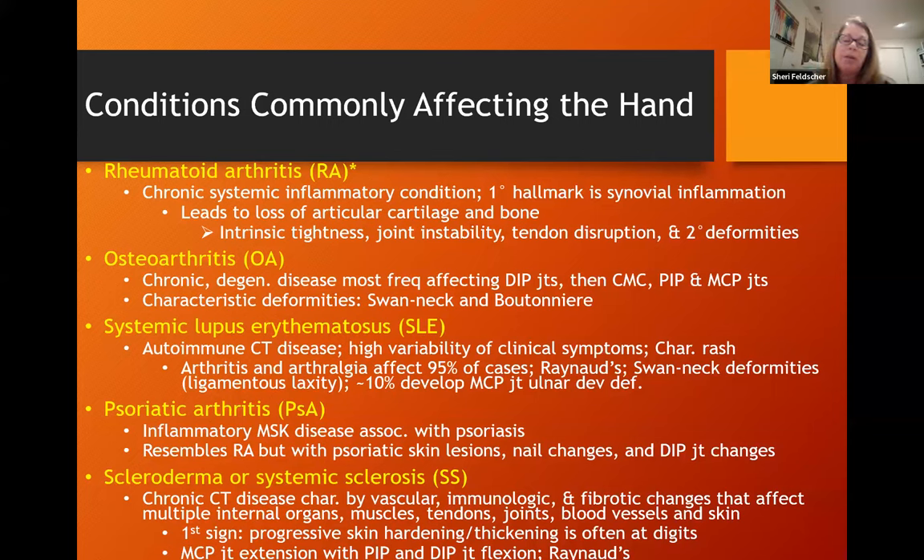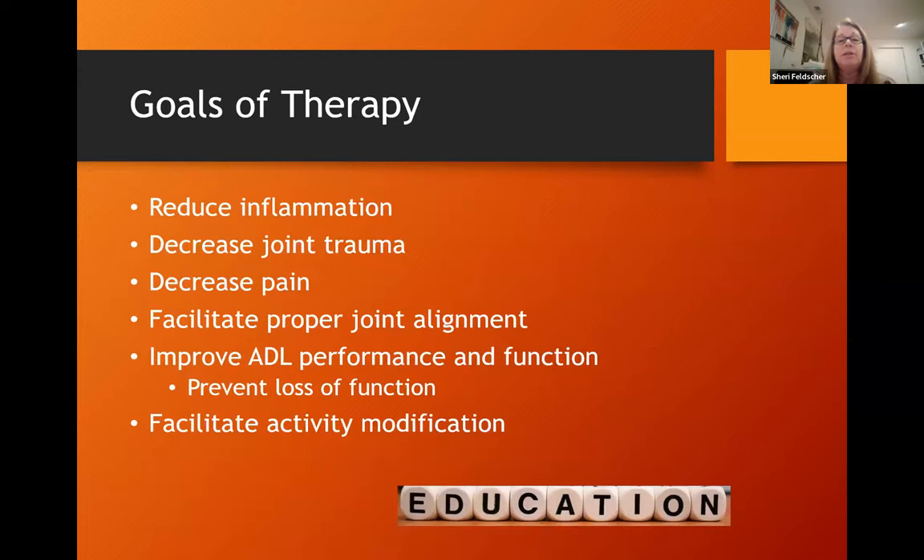Psoriatic arthritis is an inflammatory musculoskeletal disease associated with psoriasis. It resembles rheumatoid arthritis but with psoriatic skin lesions, nail changes, and DIP joint changes. Scleroderma is a chronic connective tissue disease characterized by vascular, immunologic, and fibrotic changes affecting multiple internal organs, muscles, tendons, joints, bone, blood vessels, and skin. It can be life-threatening. The first sign we might see in therapy is progressive skin hardening and thickening, often at the digits, with MP joints in extension and PIPs and DIPs in flexion, and there may be accompanying Raynaud's disease.